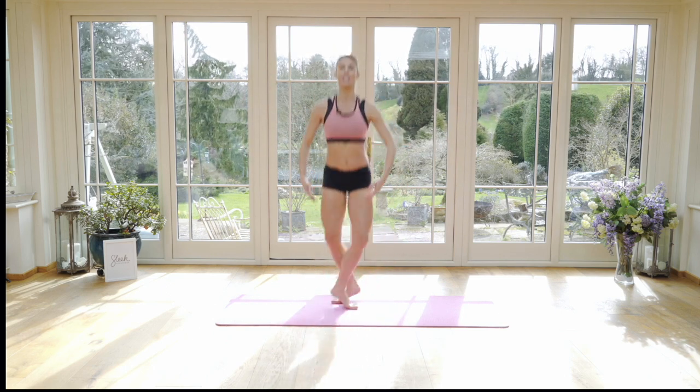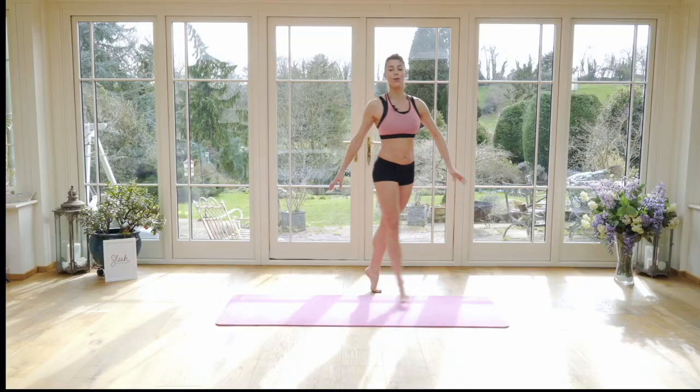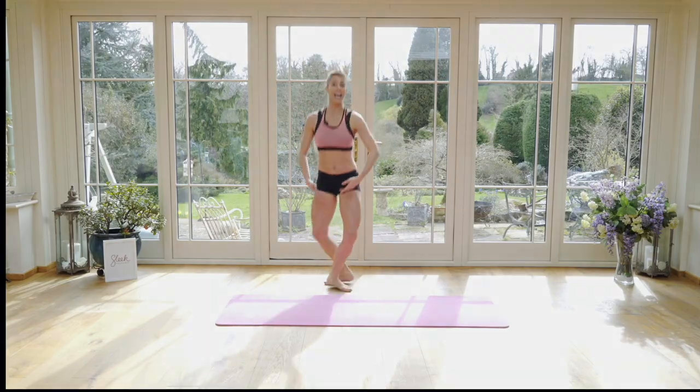Two changements. Change. Change. Fly through the air. Closing into fifth. Two changements. Last set.